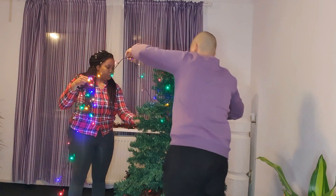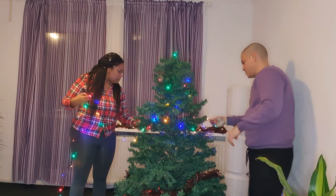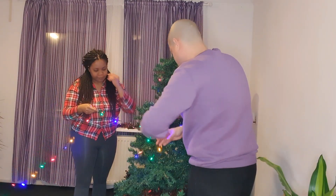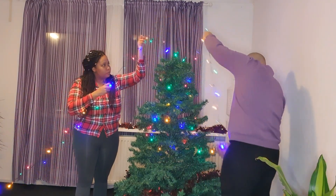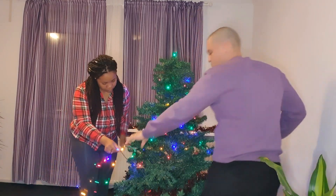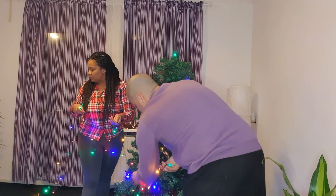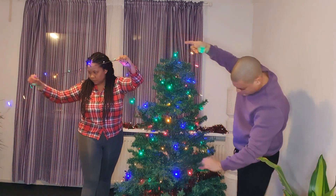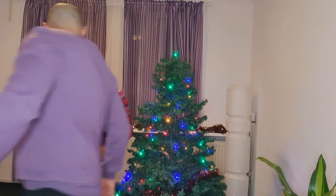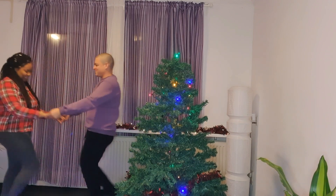Luckily for us, all the lights were working so we don't have to buy any more lights. Now we're just going to add the lights on the tree and then add the rest of the ornaments. I believe we took about two hours decorating — we had a lot of fun, dancing around as you can see in this whole video.